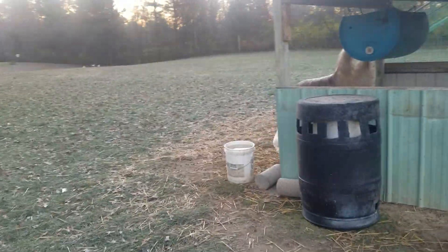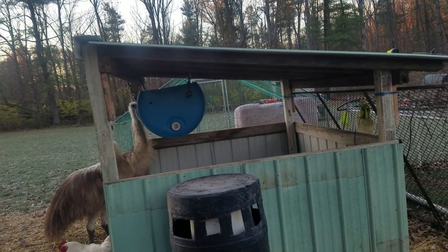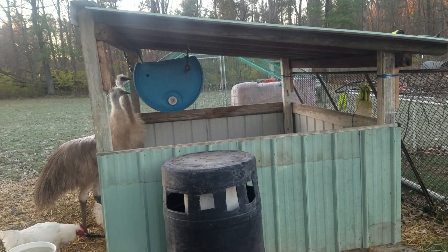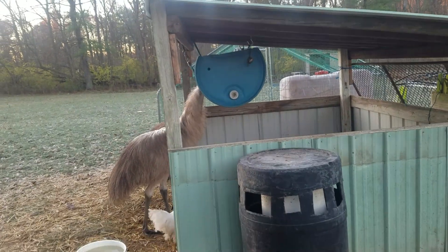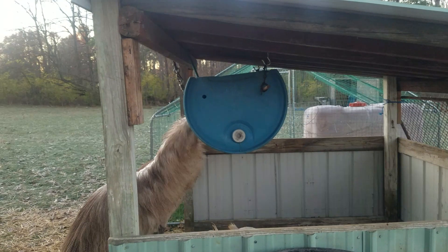There's just another update on another emu feeder that we made. This one we already have the shelter that we built, and you can see how I cut this 55-gallon drum not completely in half.